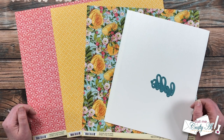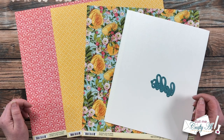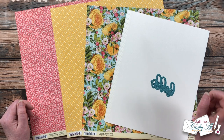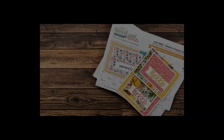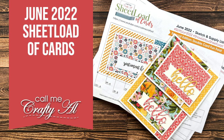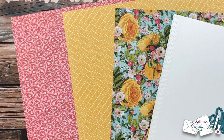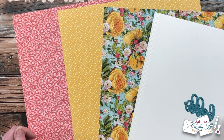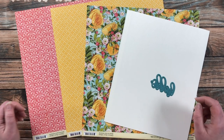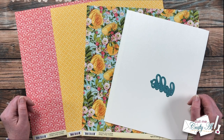Hello crafty friends, it's Alicia of the Call Me Crafty Owl YouTube channel, and it is the first of the month, which means it is time for a new sheet load of cards. I hope you'll stick around to see this month's sketch, see the first set I made, and find out how you can download the printable for free. Thank you so much for stopping by. If this is your first time to my channel, I hope that by the end of this video you'll be inspired to click that subscribe button and ring that bell for notifications. If you're already a subscriber and regular viewer, welcome back!